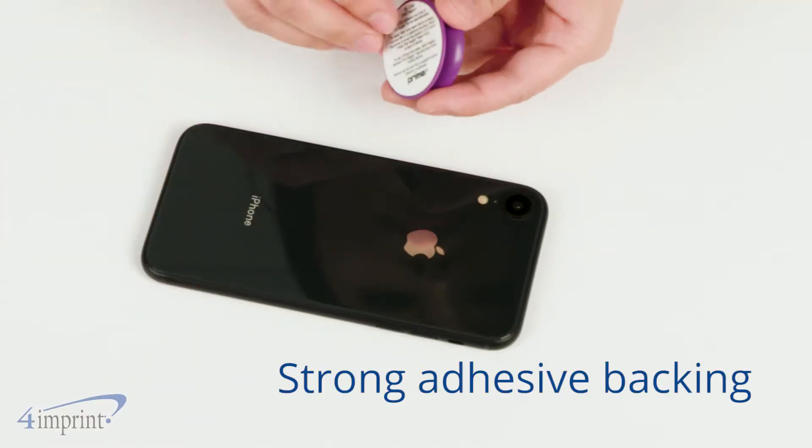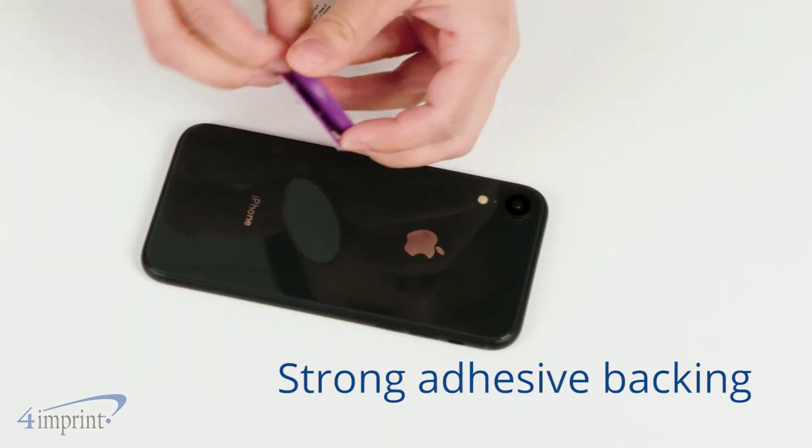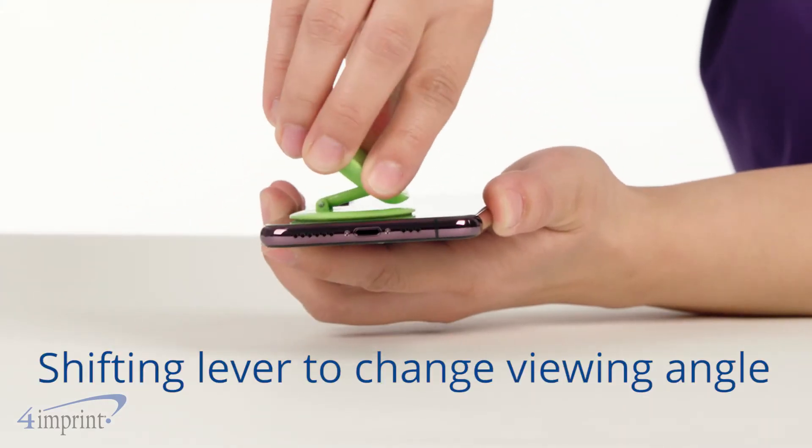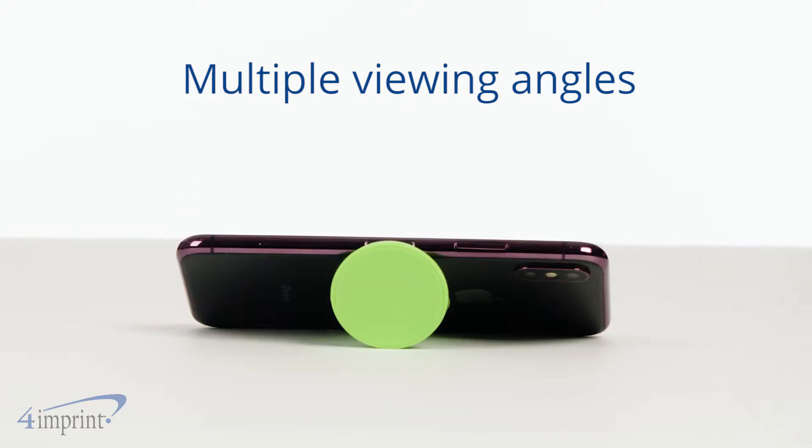Strong adhesive backing attaches securely to the rear of your phone, so you know it will stay put. Each grip has a shifting lever that can be repositioned to find the perfect viewing angle.